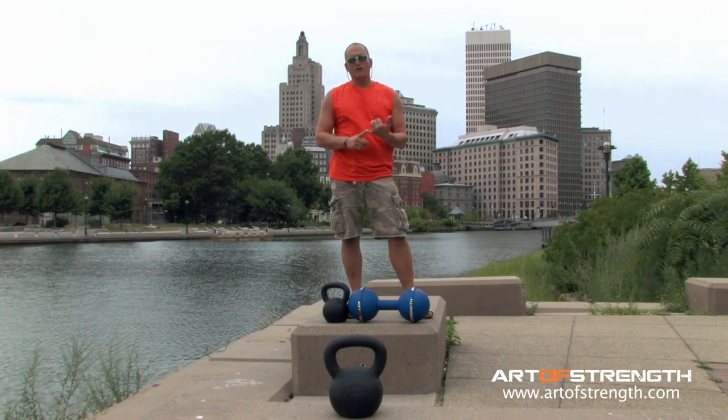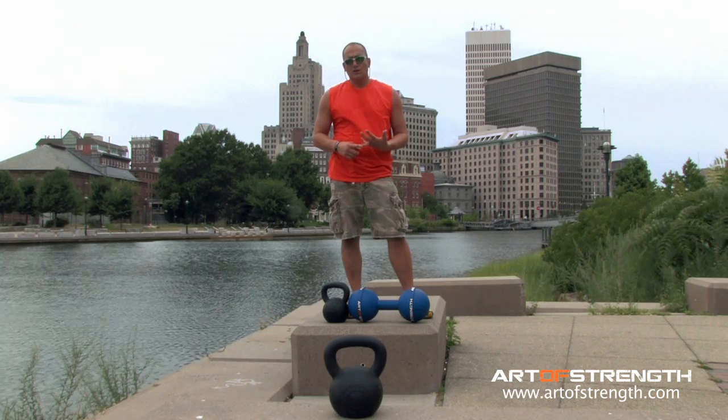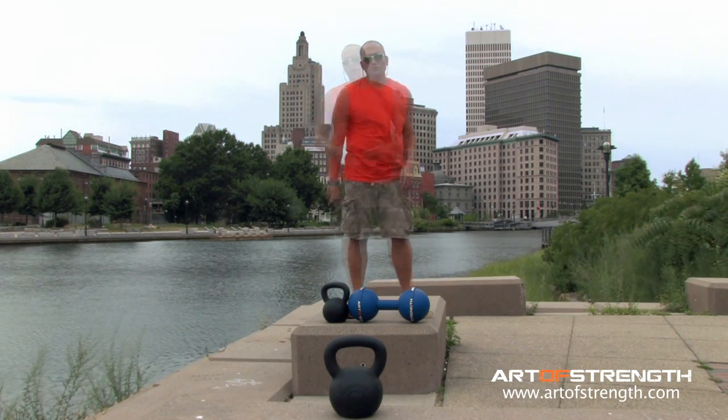Typically the problem is going to be too high volume with the kettlebell swing, your body's not prepared for it, you don't have a strong enough base, or you simply don't have the right technique. So you're going to use the vintage swing.